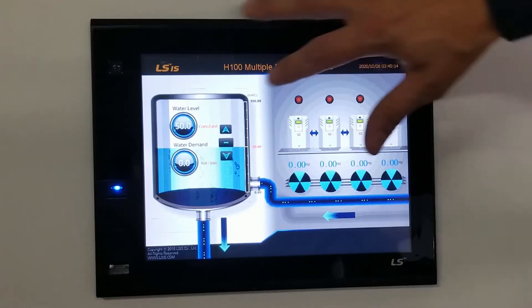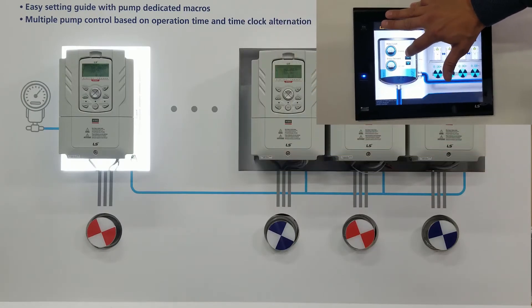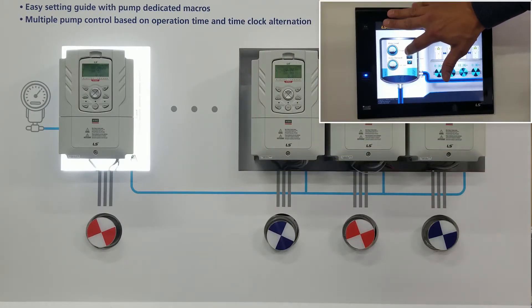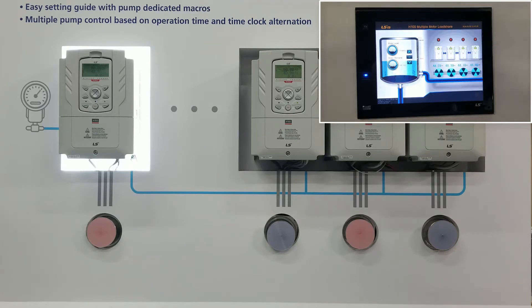Let's show you an example. If we increase our water demand, we can see the pumps staging on. If the first pump cannot keep up, the second pump will come on, then the third, then the fourth. We can support up to eight VFDs. This system can consist of one transducer, or you could have multiple transducers for even more redundancy.